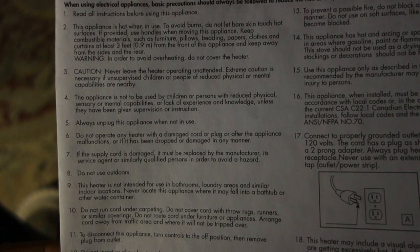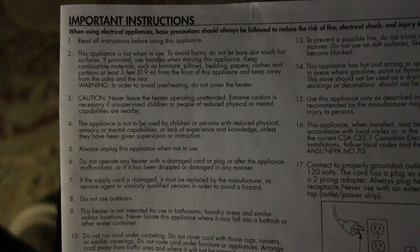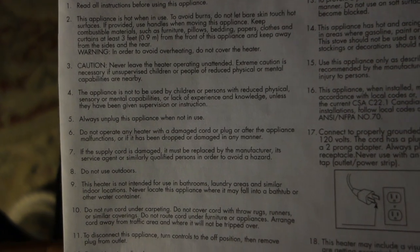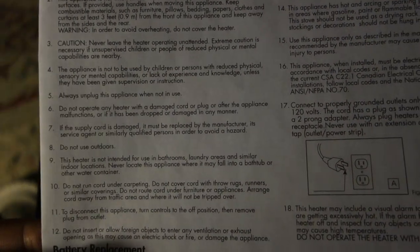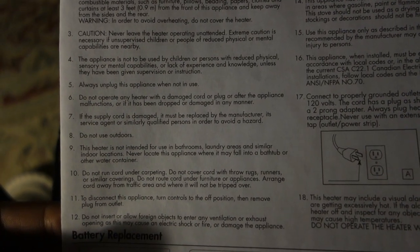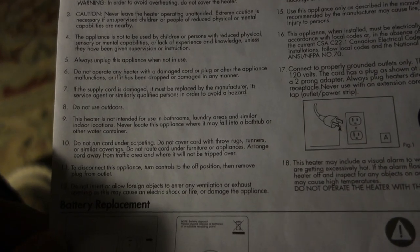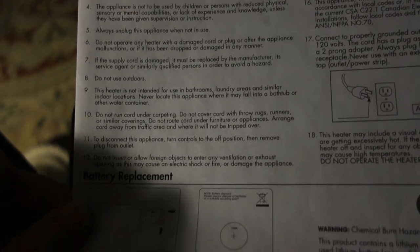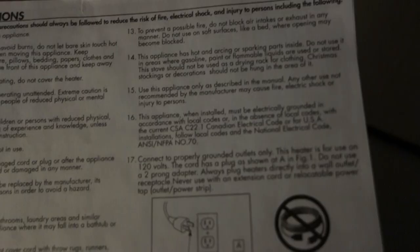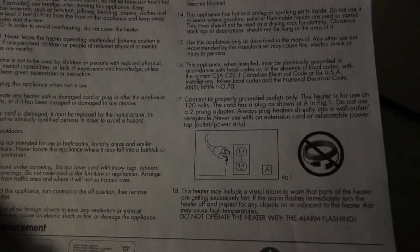Just going to go over safety really quick. This appliance is hot when in use — do not let your bare skin touch the hot surface on the bottom. Never leave it unattended. Not to be used by children. Always unplug when not in use. Do not operate if the cord is damaged — if the supply cord is damaged, the manufacturer has to replace it, don't do it yourself. Don't use it outside, not for use in bathrooms or laundry areas. Don't run the cord under carpeting. Do not insert foreign objects into the ventilation. Do not block air intakes. Connect properly to a grounded outlet.